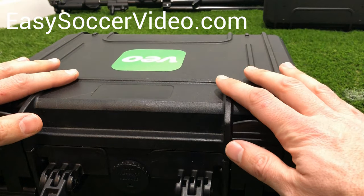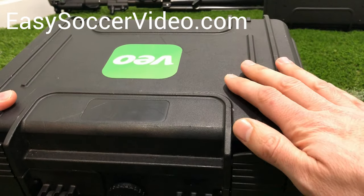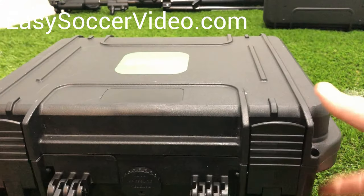So this is the case that is going to come in. Leave it in this case whenever you're not recording — it's a good carrying case and it protects it.